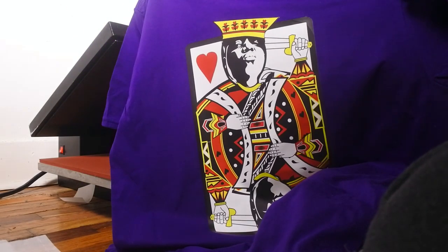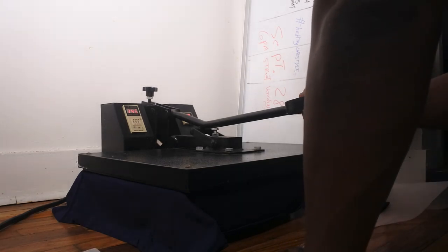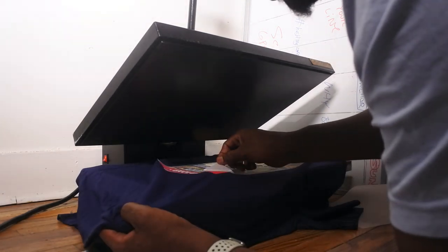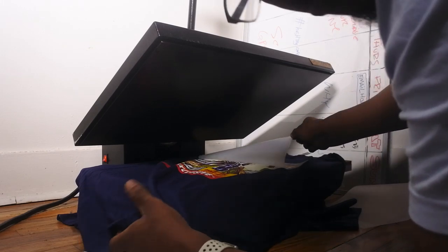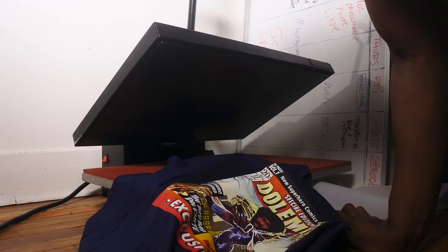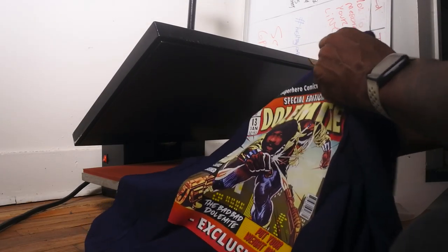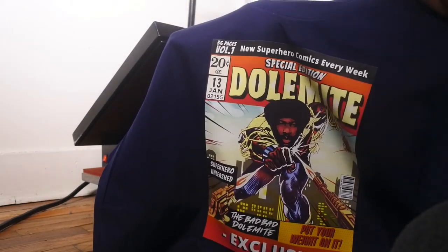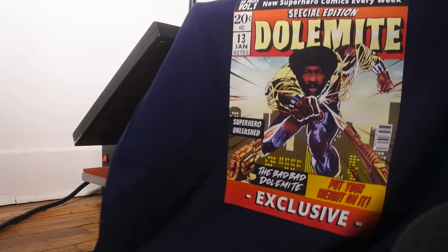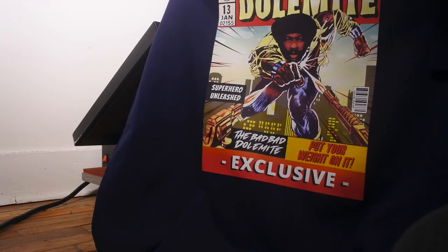The next one is already in the press and cooking. We're going to peel it up — smooth like butter — one fell swoop. Look at the Dolomite right there! Guys, look at that — look how bright the colors are. Really, really awesome.